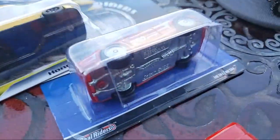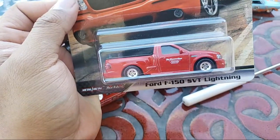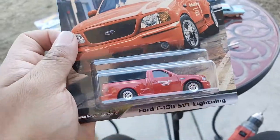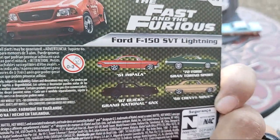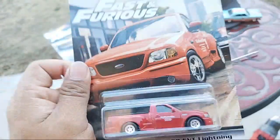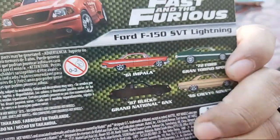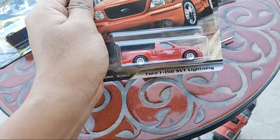Let's see what Mr. David Rackley sent — wow, there we go man! F-150 SBT Lightning! This is a beauty right here. I know I'll probably grab the Buick if I had seen the whole set, and the Impala, but the F-150 is the main one I would rather have.